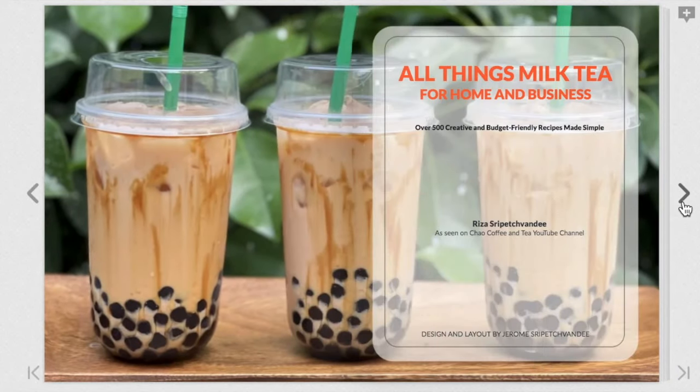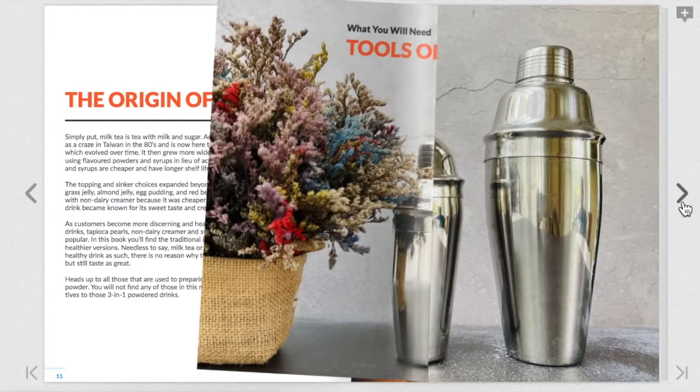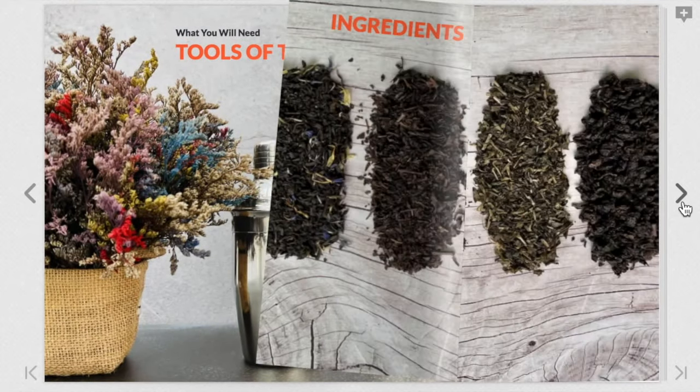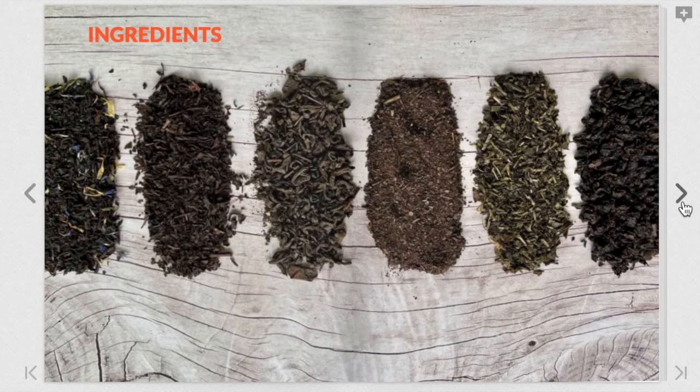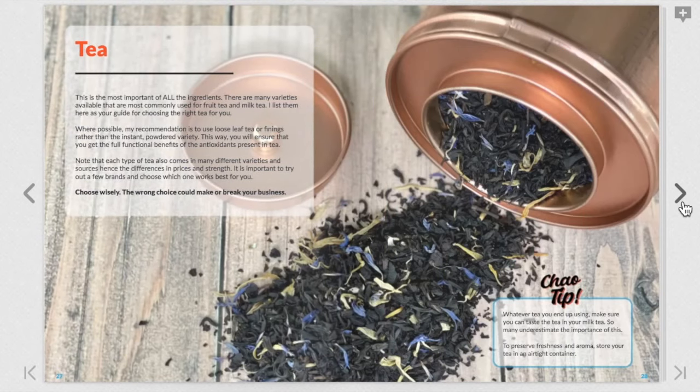I guide you through how to make delicious homemade syrups, sauces, and toppings with ingredients that are easy to find and cost effective. I also show you how to make healthier versions and how to use substitutions for milk and sweeteners. In this book you'll find over 500 recipes — if we had to go through all these recipes on my YouTube channel it would take us at least another two years. So this book is a one-stop shop and a good reference at a glance, covering recipes you've already seen as well as those I have yet to publish on this channel.